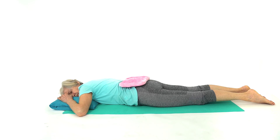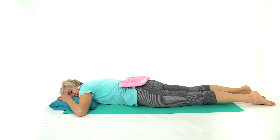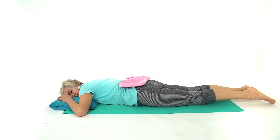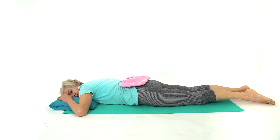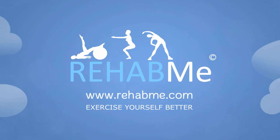The heat helps stimulate fresh blood flow to an area to reduce inflammation and pain. If you have any questions, please check them out.